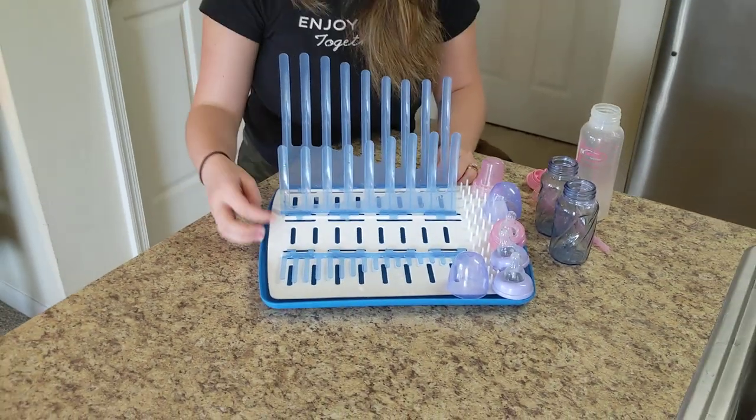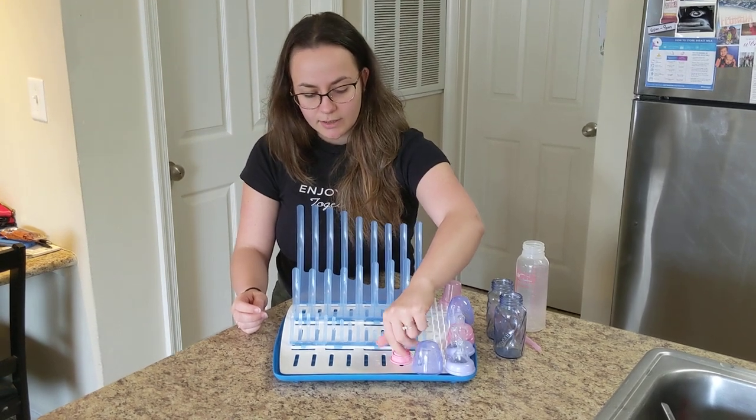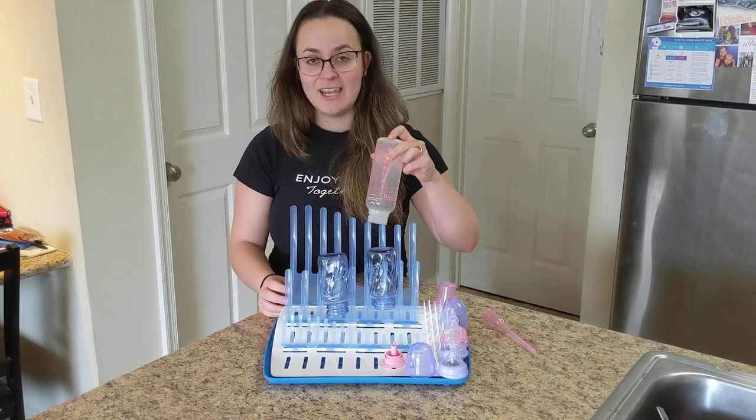Very easy to use, awesome dry rack, perfect for what you need. I definitely recommend it if you need a dry rack for your baby bottles so they are all ready for you for the next feeding time. Good night.